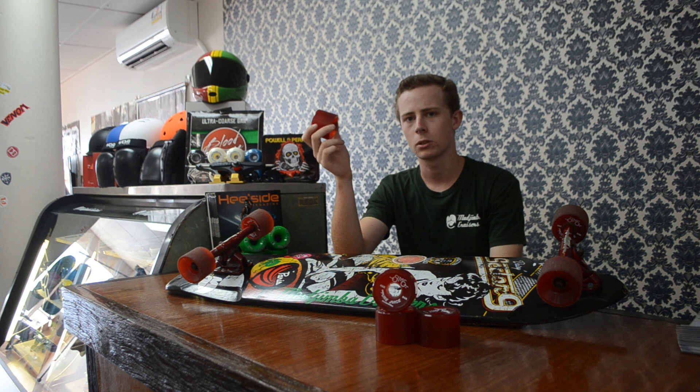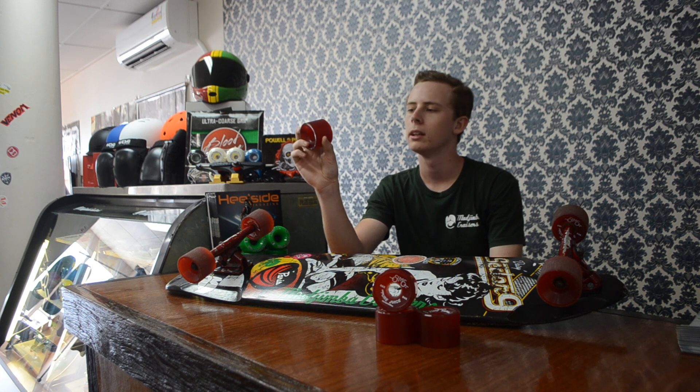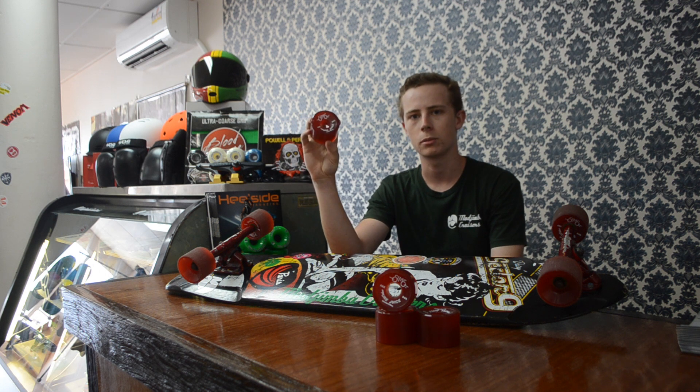We have a set of these at Jimi Cruises at the moment for $65 — a really good price for a mid wheel if you're after something that'll slide well and thane. I highly recommend these wheels. Call in to Jimi Cruises; we have a great range of products and can help you out with anything you need.